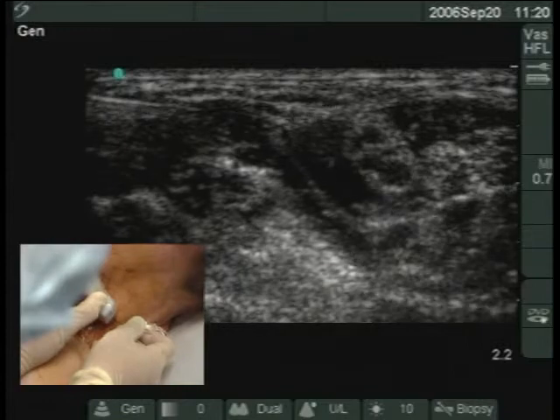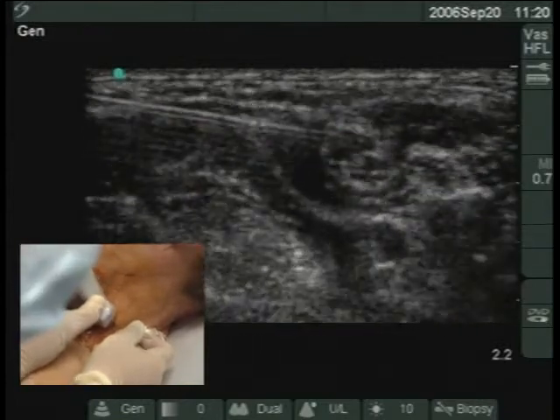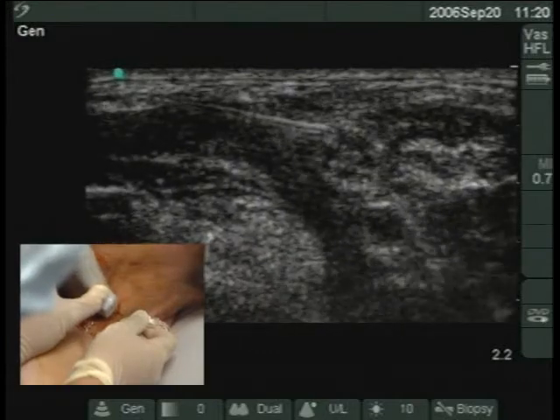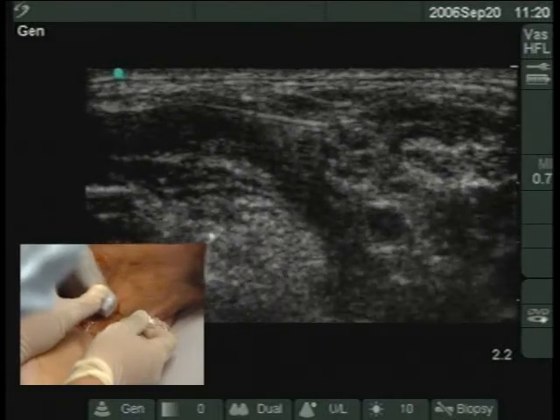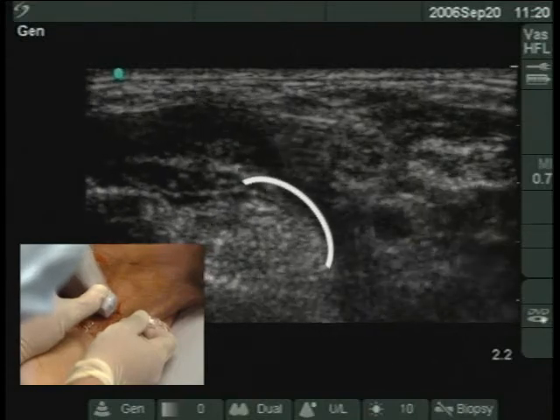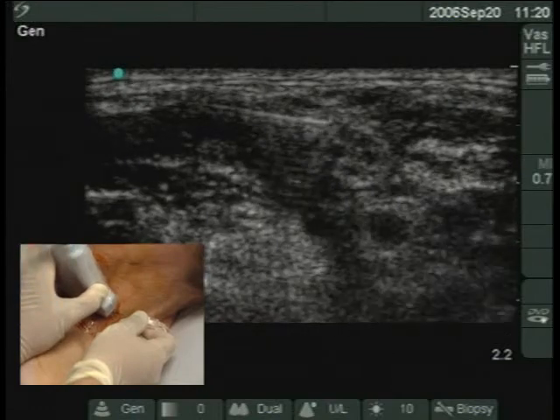The anesthetic will appear as a dark or hypoechoic pool next to the nerve root. An additional 15 to 30 milliliters of local anesthetic are injected in 5-milliliter aliquots. One will see the two scalene muscles separate as the local anesthetic fills the interscalene area.